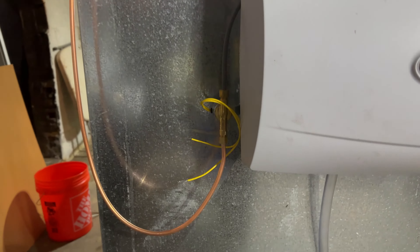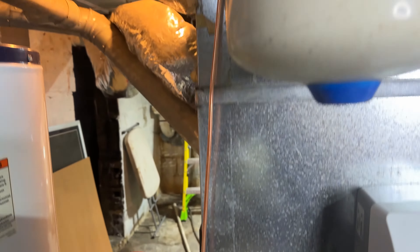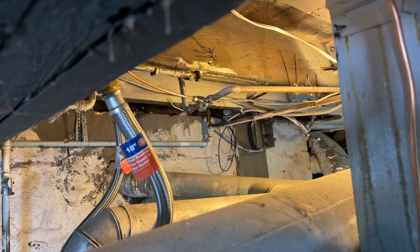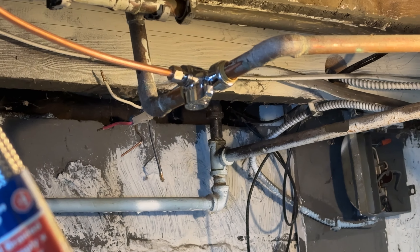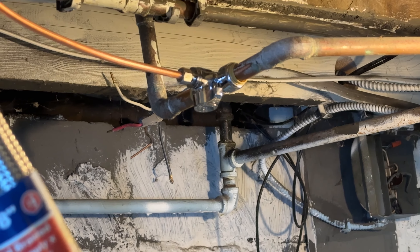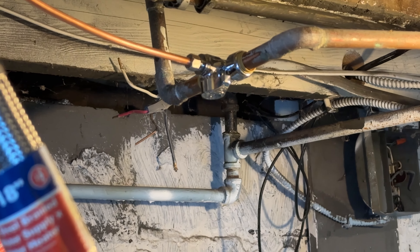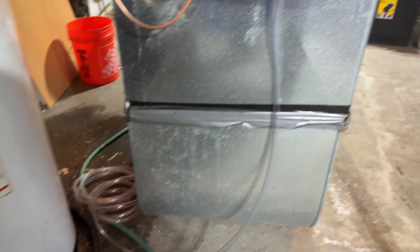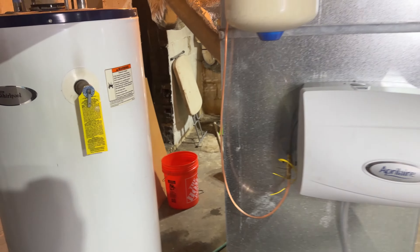I've also hooked up the water line. They said use copper, so that's connected and runs up over, goes over to here where I've added a joint. I've added a T-tap into the water line - I'm going to add a shutoff valve there. I've also hooked up the drain hose - I haven't run it over yet into the floor drain, but that will also be on the agenda.